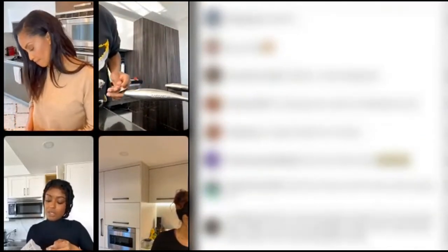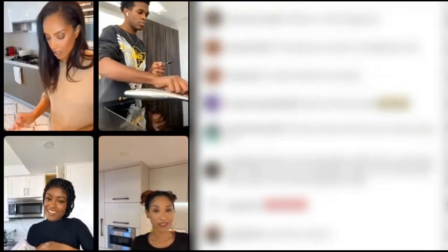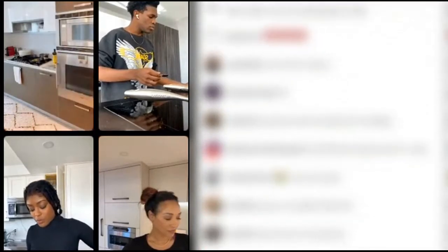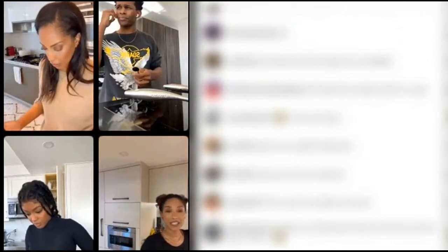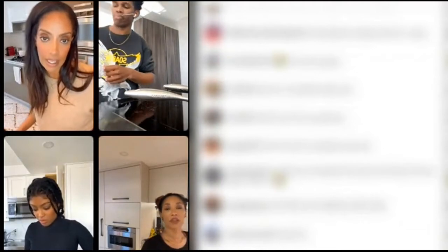Now you're gonna take your cornstarch and put in about a spoonful or a spoonful and a half. The reason why you're putting cornstarch in is because cornstarch thickens the sauce. Let me see your spoon so I can tell them what that translates to.